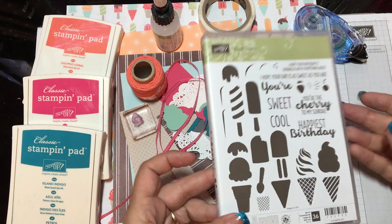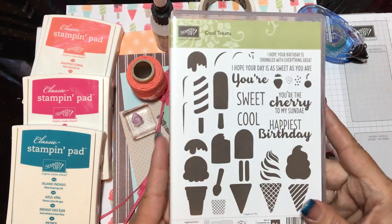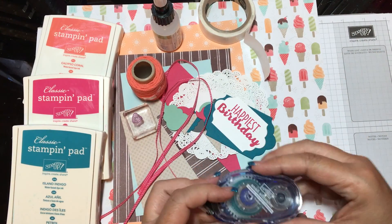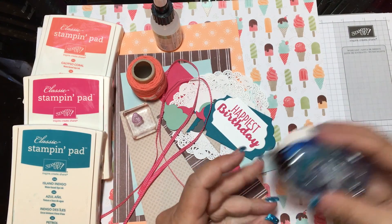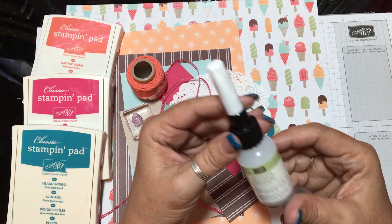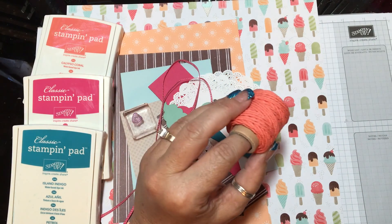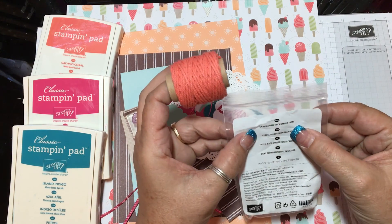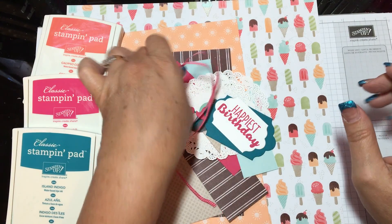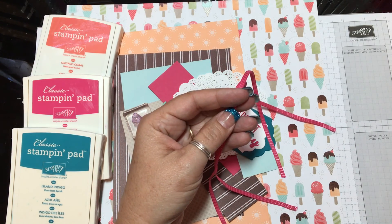Here is the Cool Treats stamp set that I'm using. I'm only using one stamp out of here — it's the 'Happiest Birthday.' We're going to use our Snail Adhesive, some glue dots, the fine tip glue pen for little intricate details, and the Calypso Coral Thick Baker's Twine. We're going to use some of that, along with the pink Melon Mambo stitched ribbon.